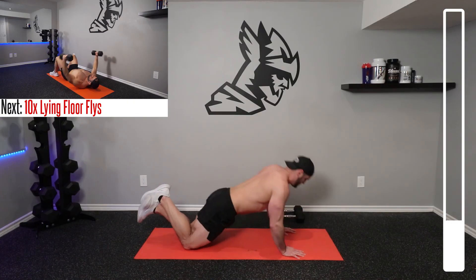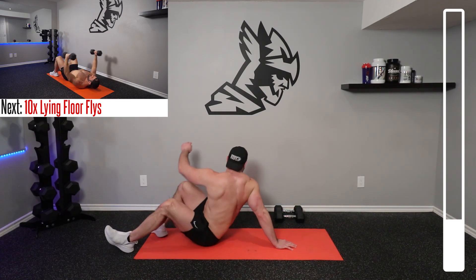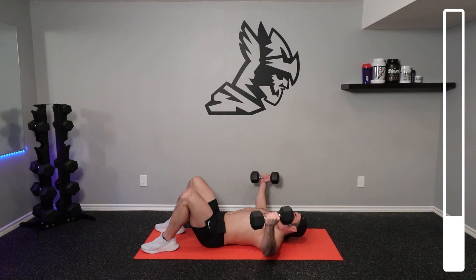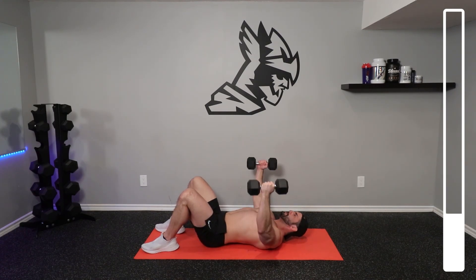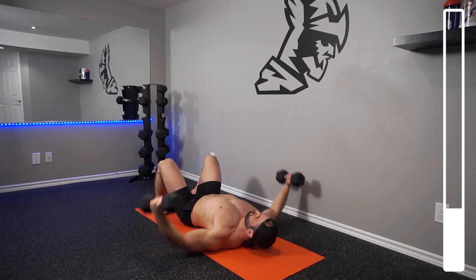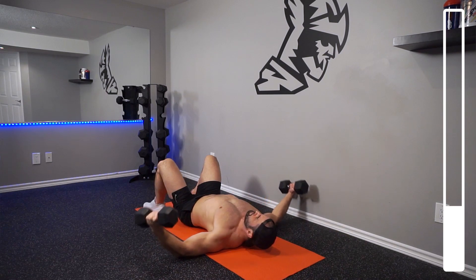Breathing at all times, thinking of the chest. Now we're again going to get back into the lying floor flies for 10 repetitions. Nice and controlled, good tempo, good form, thinking about that chest. And then after this set, we're going to be getting into our next superset. We'll give ourselves a little bit of a rest here just so that we can catch our breath and give our chest some time to recover.